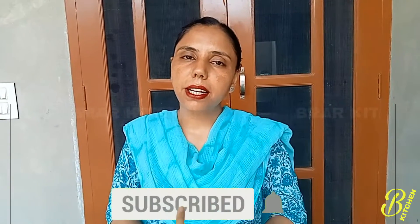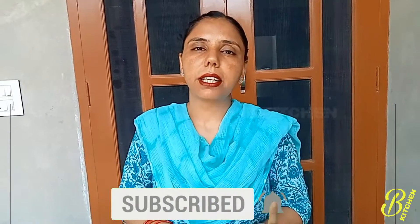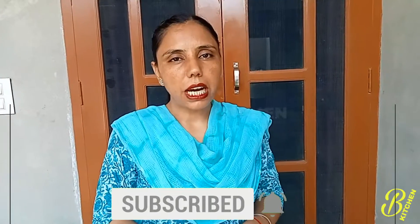If you like the video, please comment and share the video. Please subscribe to my channel and click on the bell icon so that you can get notifications first and watch my new videos first.